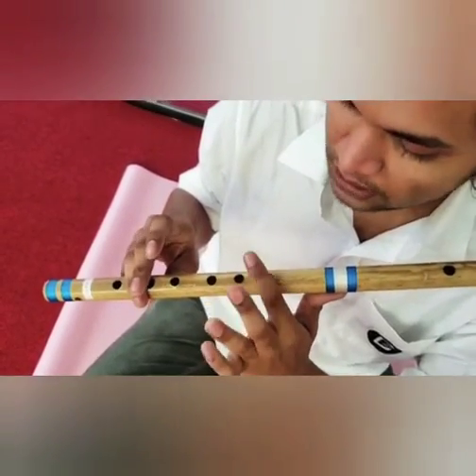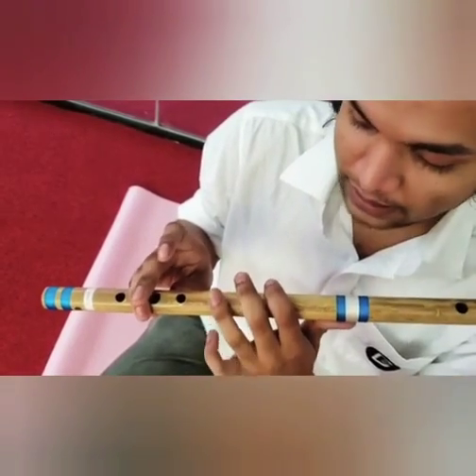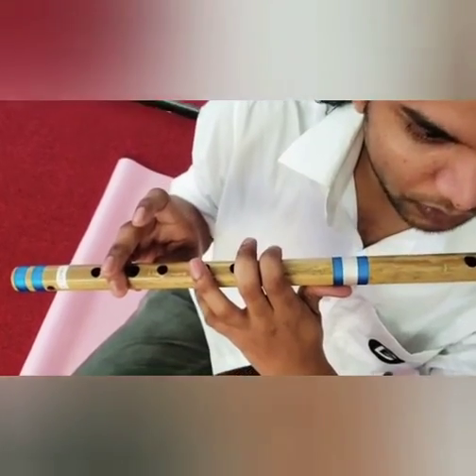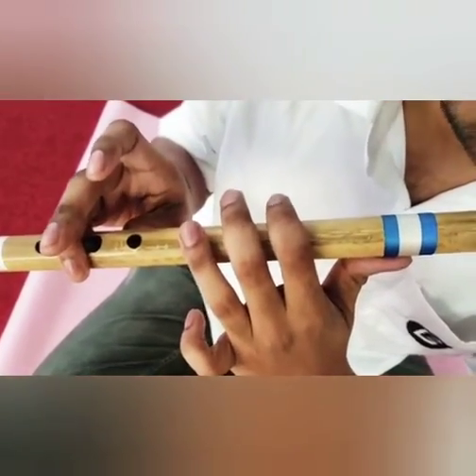When you are closing these three holes, you should make sure that there is no air leakage. All the holes must be properly closed.